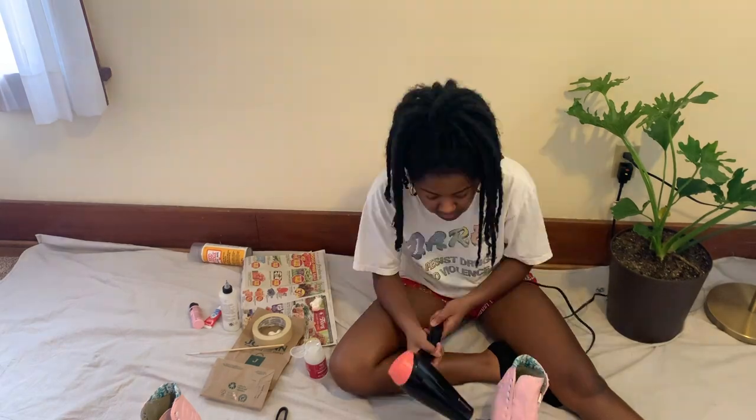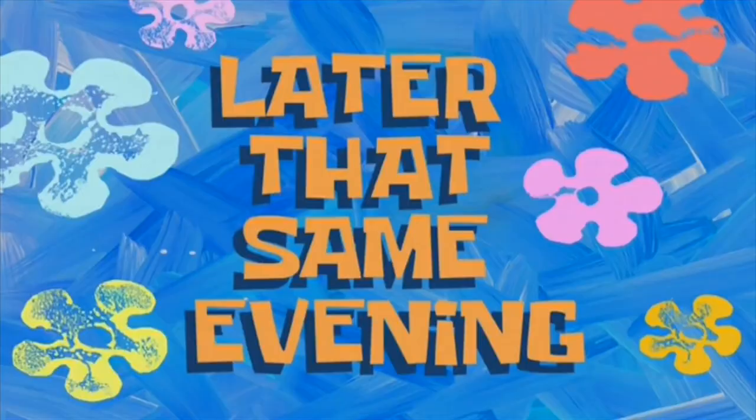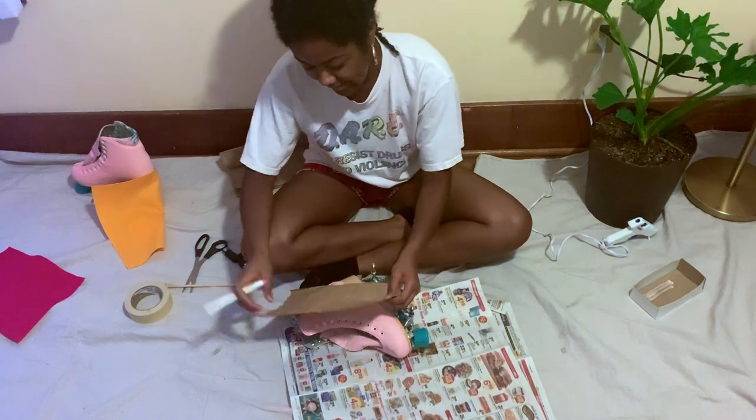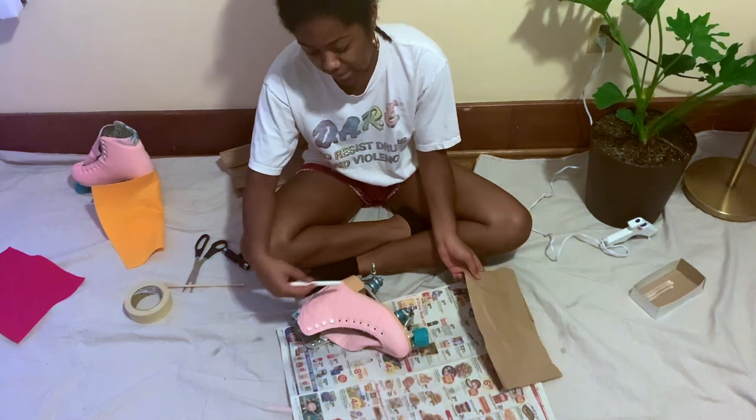I'm just gonna do like 10 minutes per session. Later that same evening, I'm going to trace out this kind of shape.